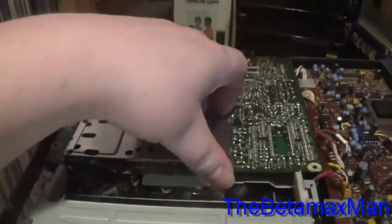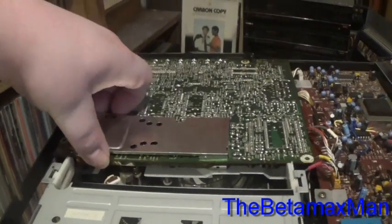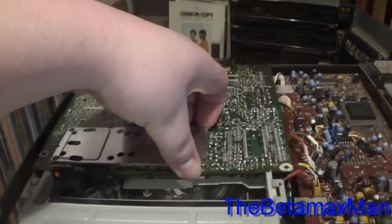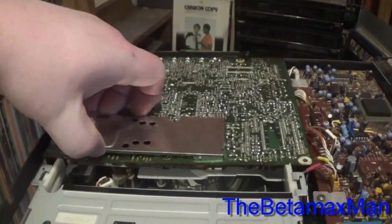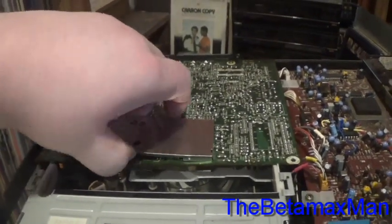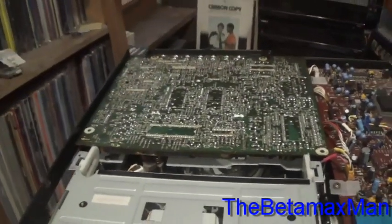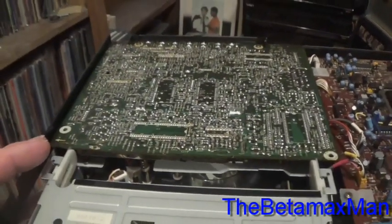Changing all the capacitors in the preamp circuitry should fix the recording problem where it's recording in black and white only, because it does tend to do that. This is usually the cause. If this doesn't work, then the problem is definitely going to be elsewhere in the recording circuitry.